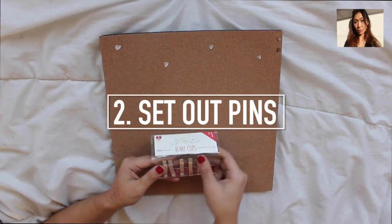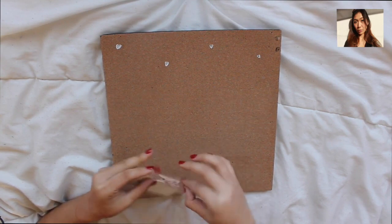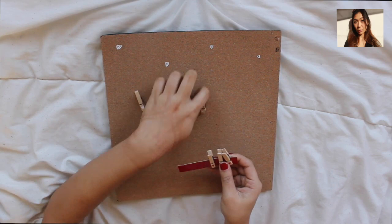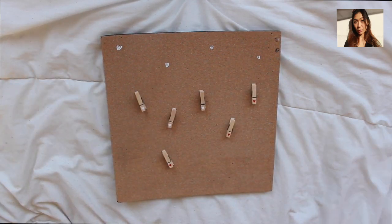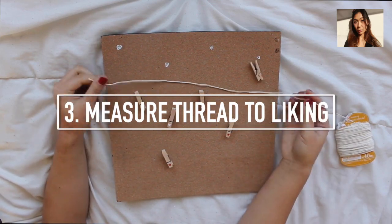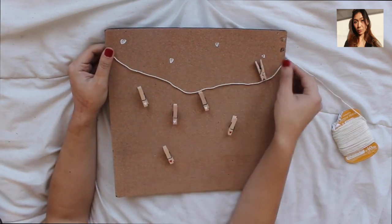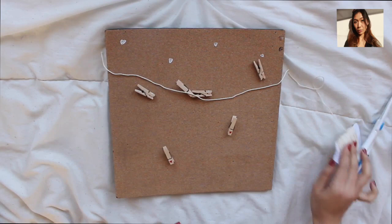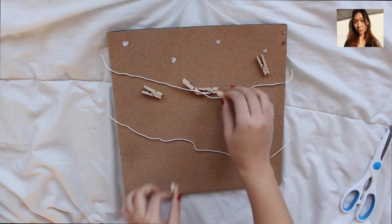Next, you're going to set out your pins and position them to the way you think they'd look on your corkboard. Now all you're going to do is measure the thread to however you want it — you might want to leave a little excess so that it can hang a little bit and just have more life, and when you place the photos they can hang a bit.